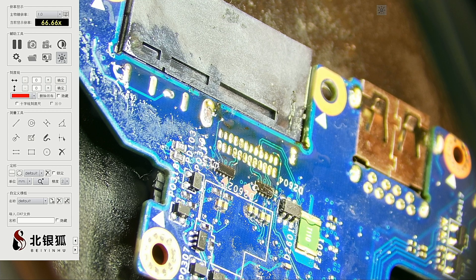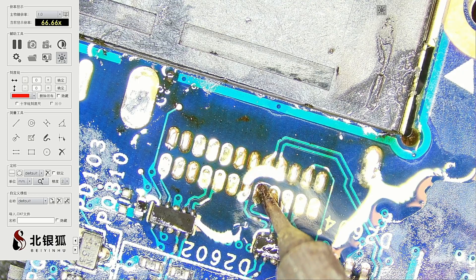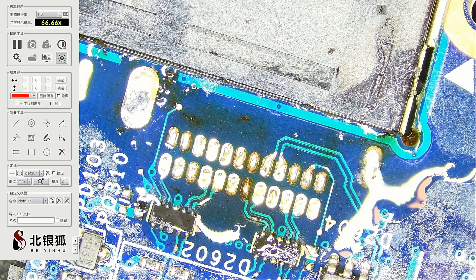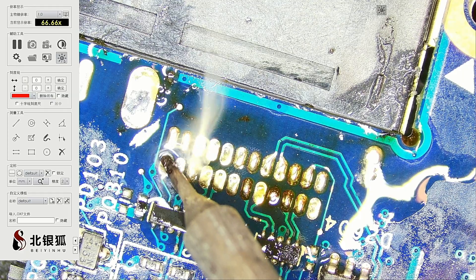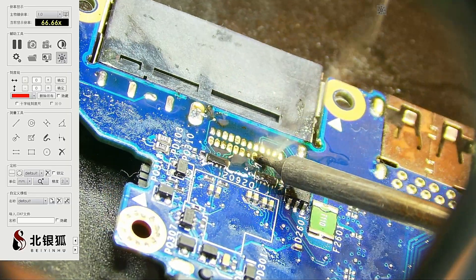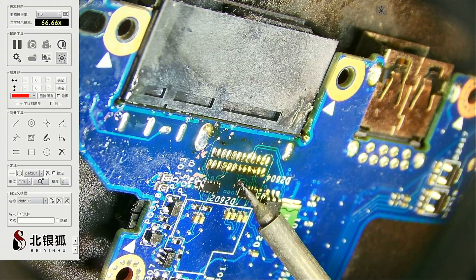I think I need to add a little bit more solder to some of those joints. Let's add a little bit more solder to this guy right here, that guy right there, this guy right there. Looks relatively good to me.